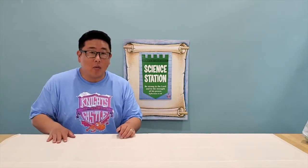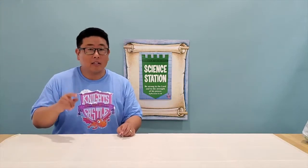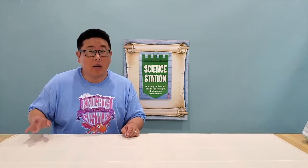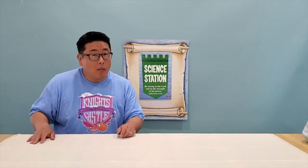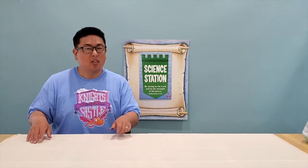Hello, and welcome to day one of Wilshire United Methodist Church Knights of North Castle virtual VBS. We are in the science section today, and today we're going to have a really good friend of ours show us how to make snow in Southern California in the middle of summer.